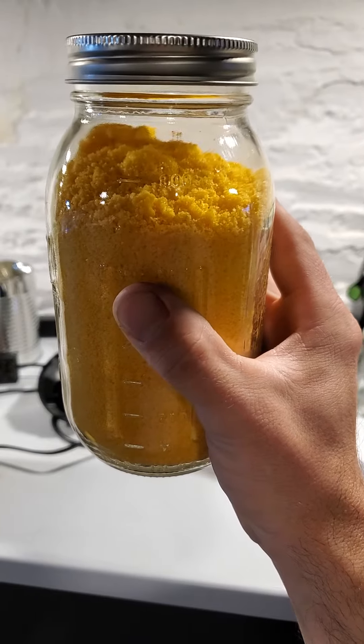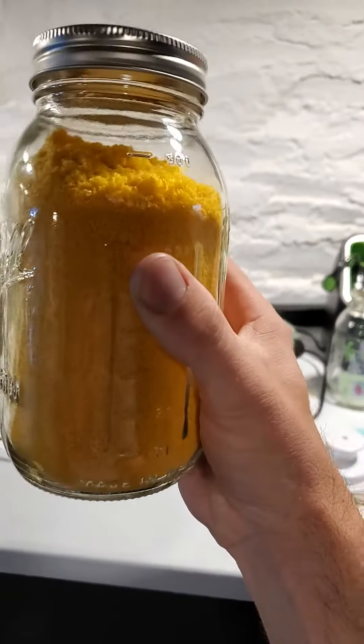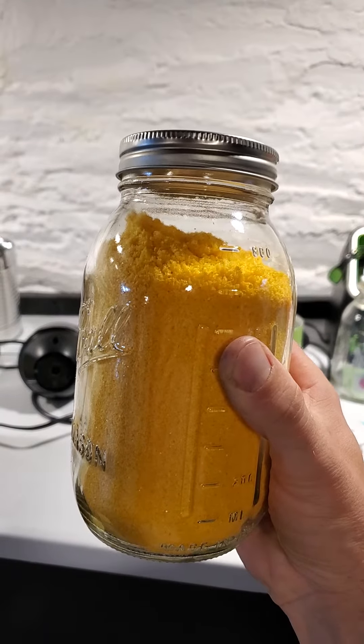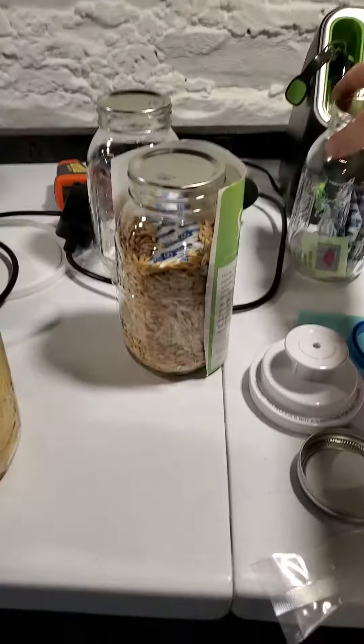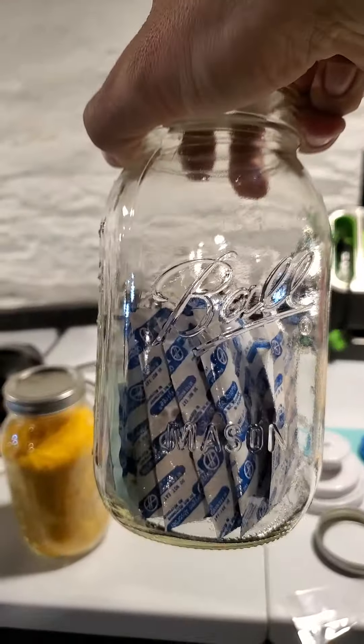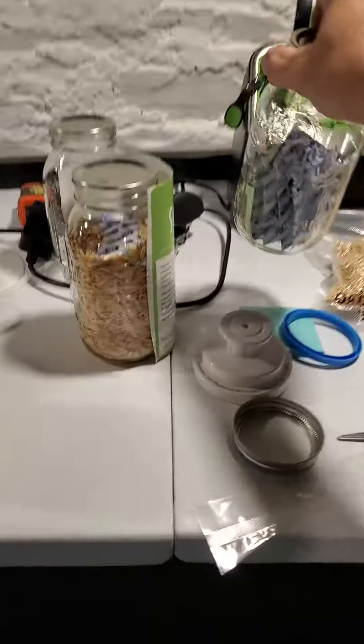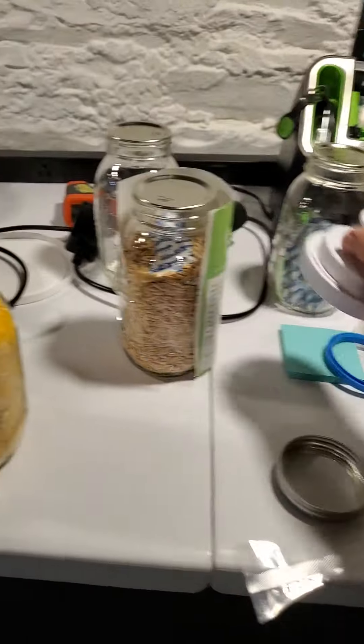You can put an oxygen absorber in there to make it last longer, or I eat eggs all the time so these don't last very long. But the ones that I make extra of, I just put an oxygen absorber in. You can put like a 300cc to a jar and then you can vacuum seal with this thing I show you in other videos.